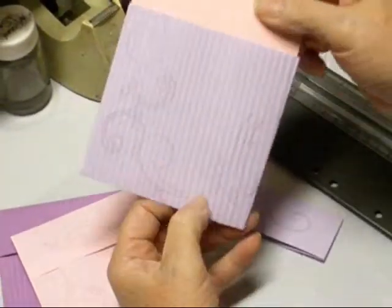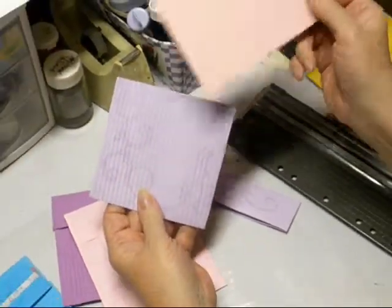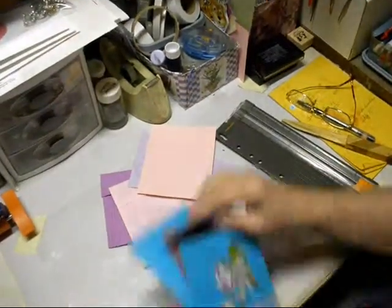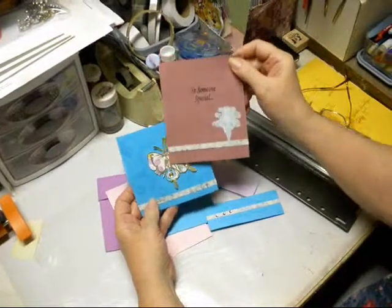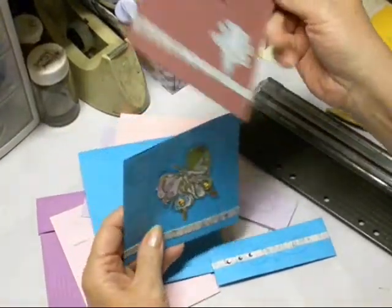You also want to take and make a card that corresponds to go inside of it. The one I have finished here has a card in it, and this is what it looks like. Put a message on it.